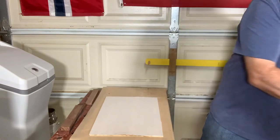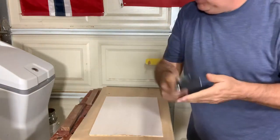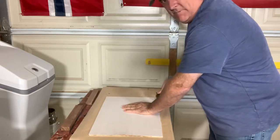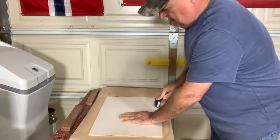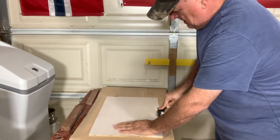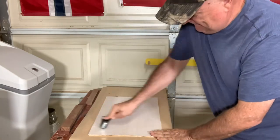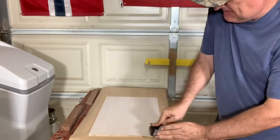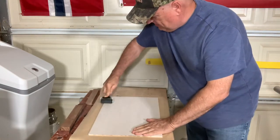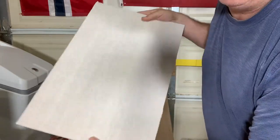Take our roller — I picked that up on Amazon, works pretty good. Just roll it down until it's flat. It ends up with something nice and smooth, just like that.